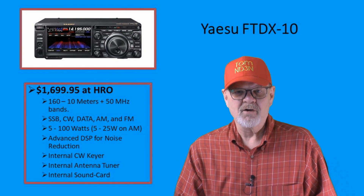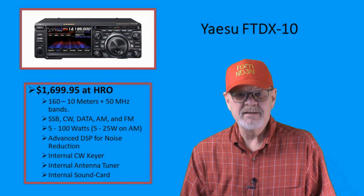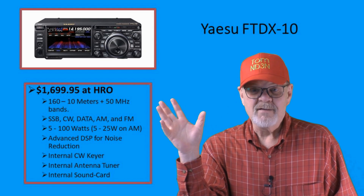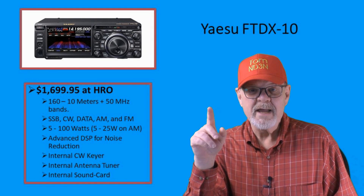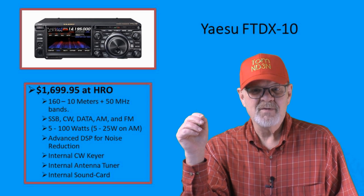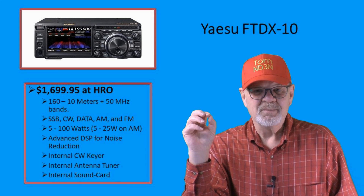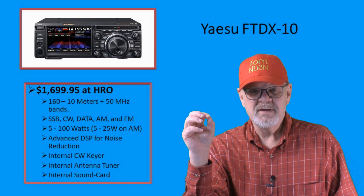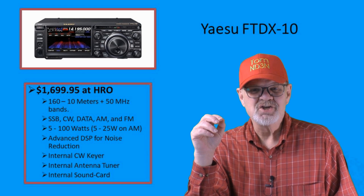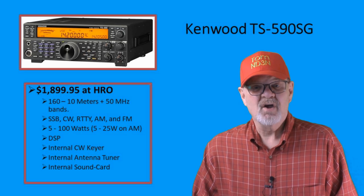At $1,699.95, the Yaesu FT-DX10 has everything that you would expect right out of the box, with 160 through 10-meter HF plus the 6-meter band, all modes, and 100 watts out. It has an advanced DSP system and a display for you to be proud of having in your shack.